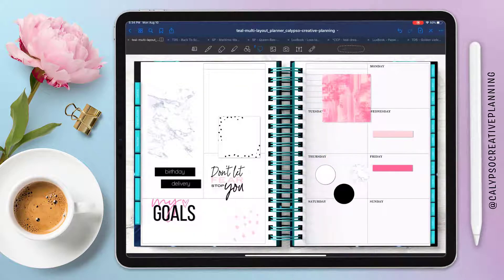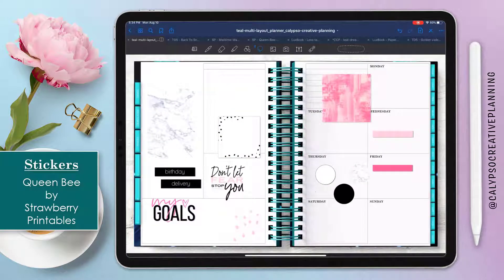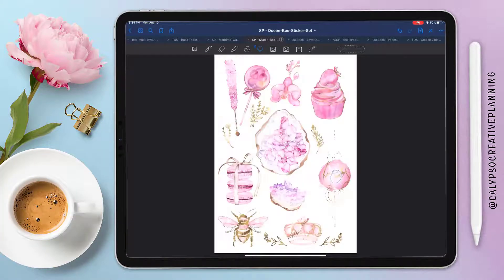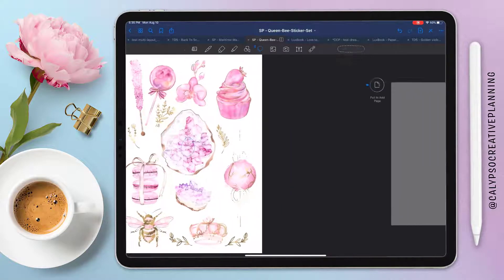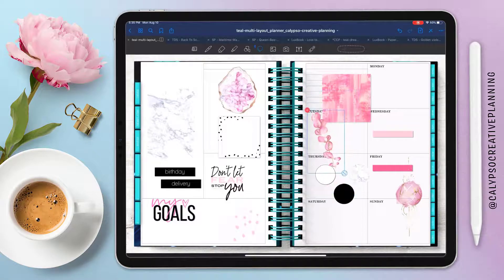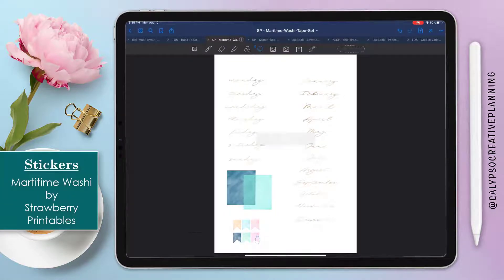I'm just pulling in tons and tons of things. This is a great set from Strawberry Printables — it's the Queen Bee set. These stickers are so freaking pretty, I'm a little obsessed with them right now. I'm going to pull in several of those until I figure out what I want. I ended up pulling in a couple more from this set because they're just so pretty. This set is actually where I got the idea for this spread — I wanted to do something really pink and pretty.